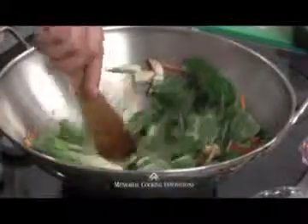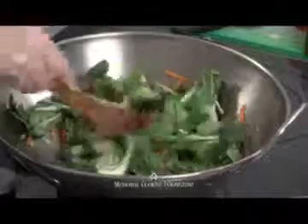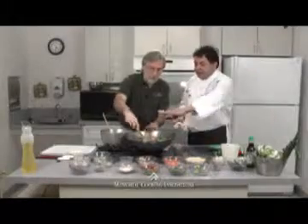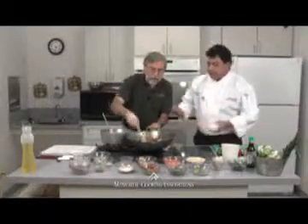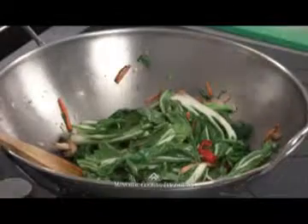Bok choy is in the brassica family — that's the family of broccoli and cabbage — and this family of vegetables inhibits cancer growth. It's an anti-cancer food. Now, if you're on a medication like Coumadin, it's a very deep green vegetable so you have to be careful. As your dietitian, if you were on Coumadin you wouldn't use any part of the bok choy. But you can still use the carrots, mushrooms, and bell peppers, which are really good for you. The bok choy will wilt real fast, so make sure everything else is cooked first, then add it.